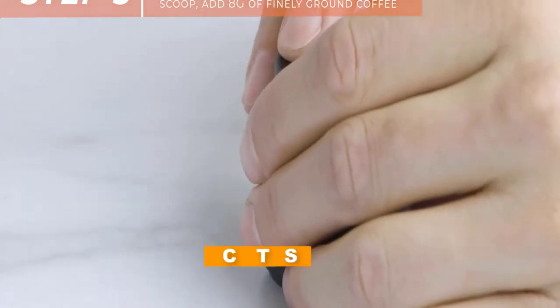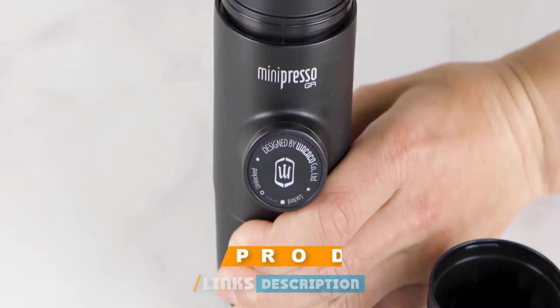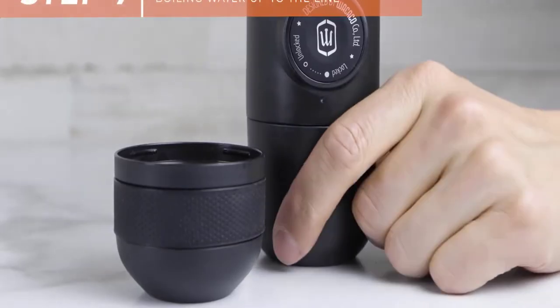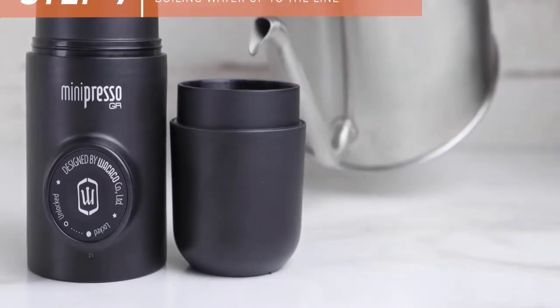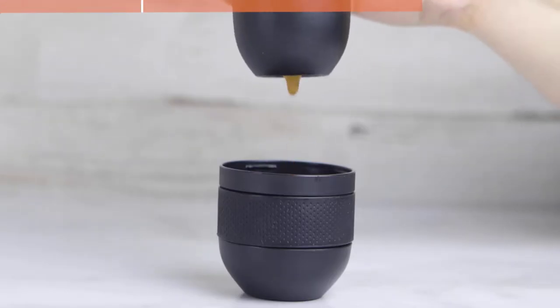Moving on to number two, we have the Wacaco Minipresso GRFBA coffee maker. This is a stellar pick for users who want strong espresso while adventuring far off the grid or enjoying a weekend of car camping. This model is manually operated to generate espresso pressure, so users don't need to worry about batteries or extra supplies. Users will also love this model for its small footprint and minimal weight that makes it easy to pack away in a crowded pack.